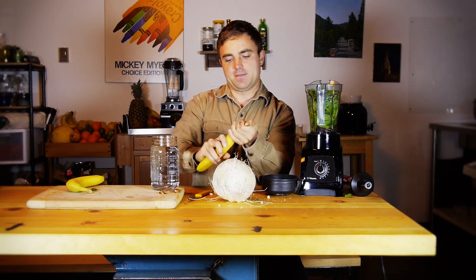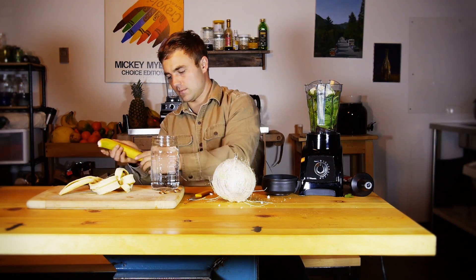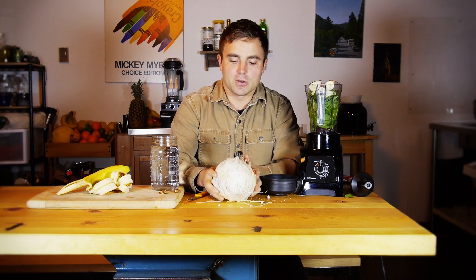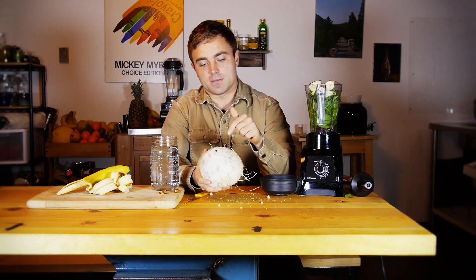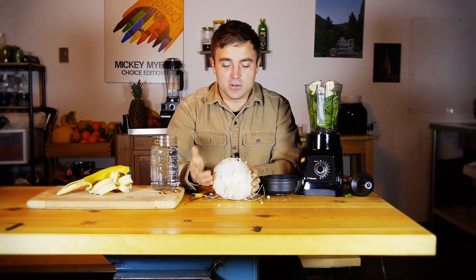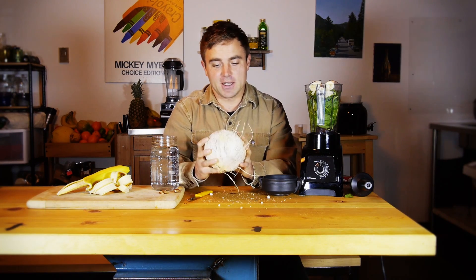Today we're going to use two bananas. Last but not least, there's an optional ingredient which is the coconut meat. My body doesn't really like it when I combine coconut with anything else, so I've learned to eat it alone. But if you're not as sensitive to it, it's quite tasty to add the coconut meat into this green smoothie. It won't be a pure green smoothie, but if you're looking for a dessert green smoothie pudding, go ahead and add the coconut meat.